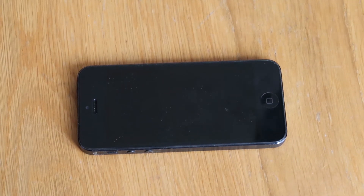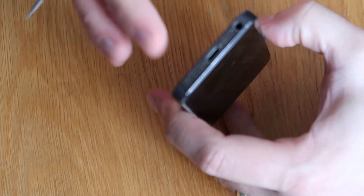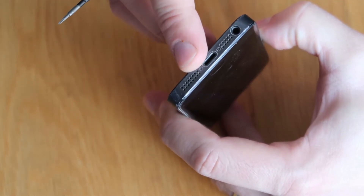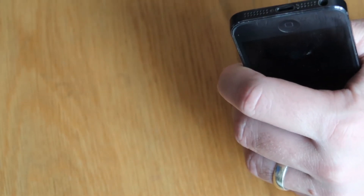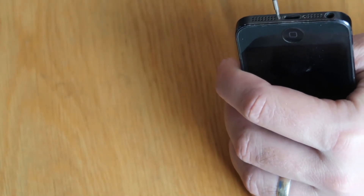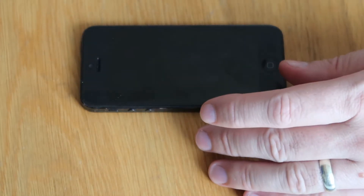So the first thing we're going to do — we've got our little pentalobe screws at the bottom. This is Apple's proprietary screw. Just here and on this side, there are two pentalobe screws which need to come out first. So we'll just get those undone, take those out, and then we'll pop the screen out.